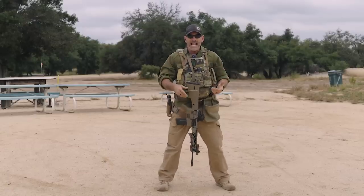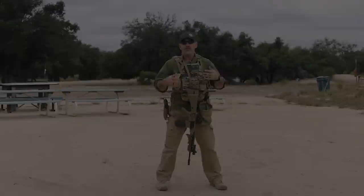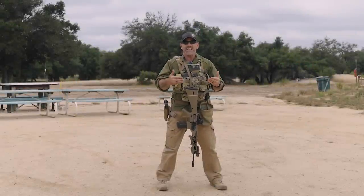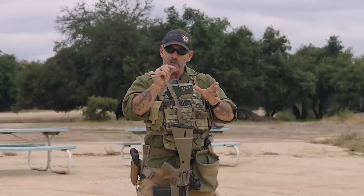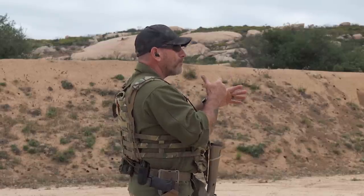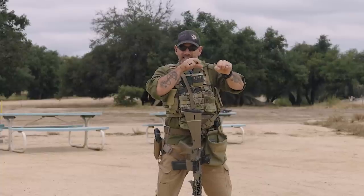That's your immediate action drill — cued by that click instead of a bang. The next one is your remedial action. That is indicated when you get a dead trigger, or if you're switched on you'll actually feel that bolt cycle differently — whether it comes back and goes forward, or locks to the rear. During a malfunction it probably won't be all the way locked to the rear, but it'll have an issue there, so you're going to get that dead trigger.